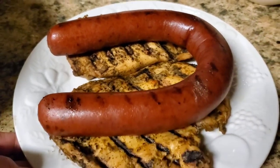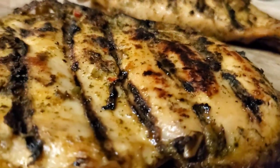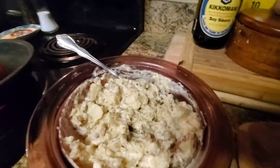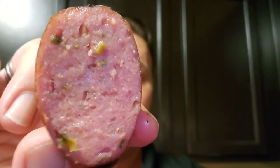Let's see what she tastes like. We will be having some coleslaw, grilled chicken, and salad. There we go.